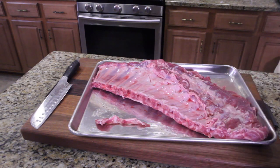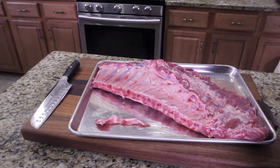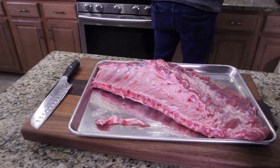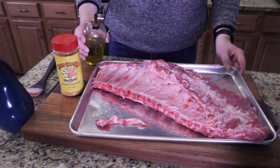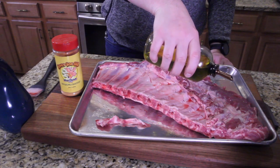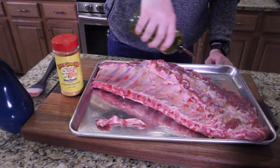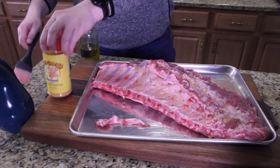We're going to use olive oil as our binder. Some people like to use mustard, but I don't care for that — the mustard taste is mild but it's on every rib. We're going with the olive oil that's in the cupboard right there behind Robert. Drizzle it all over and spread it, then we're going to apply the seasoning — it's called Honey Hog Barbecue from Meat Church. That is what we're applying.